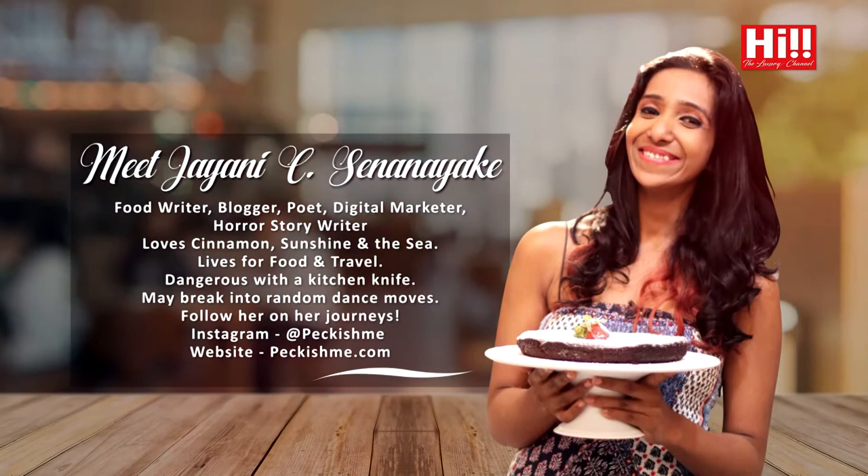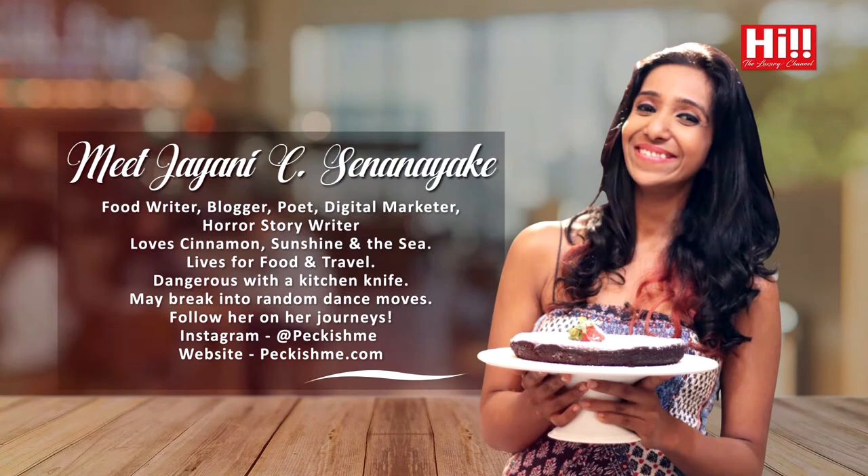Christmas is just around the corner and today I am going to show you some of my favourite go-to Christmas recipes. I am going to start with my absolutely go-to chicken recipe, which I am going to do in my Elba oven.